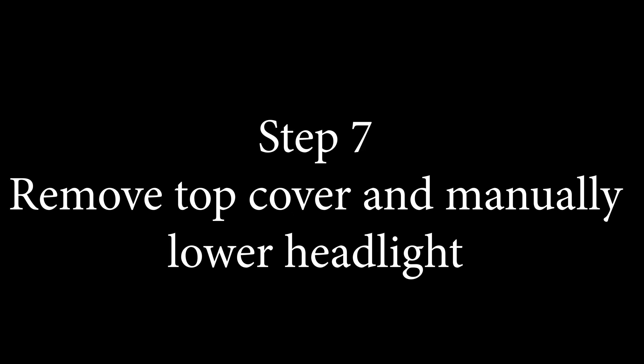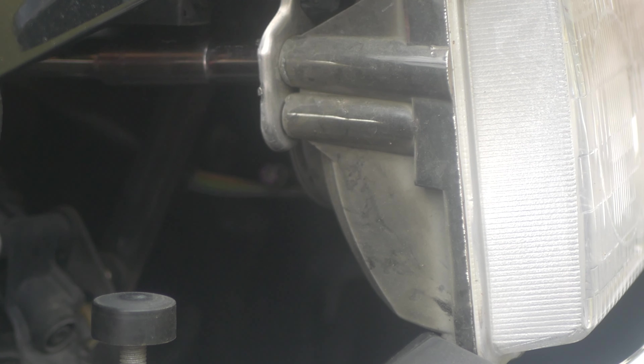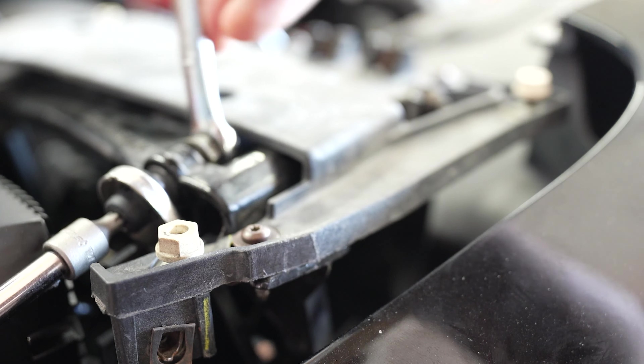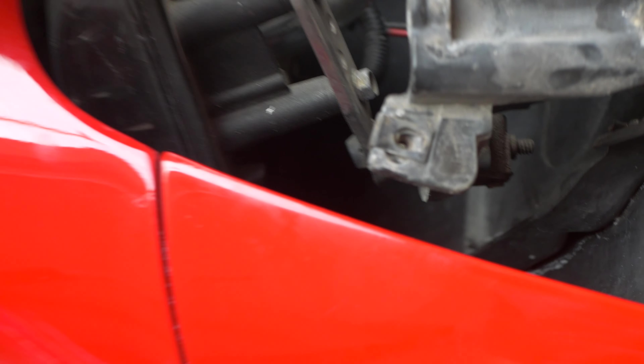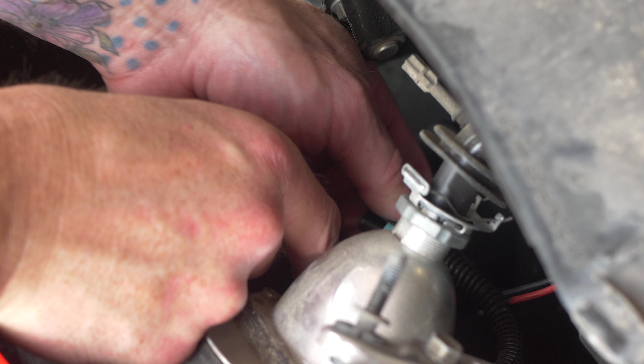Step seven: we're going to remove the top cover and manually lower the headlight a little bit. We're going to remove the inner 10 millimeter bolt from the rear with an extension. You can see how I'm getting to this with a ratchet that'll let you get to that. Step nine: you're going to use a 10 millimeter wrench and a T-27 bit. A thin boxed-end wrench works best here because the top cover can get in your way. Just hold that bit in place.